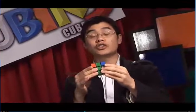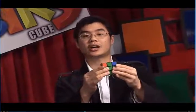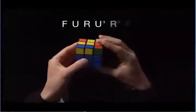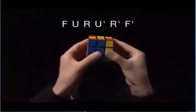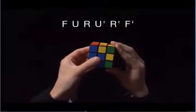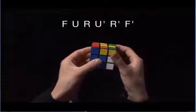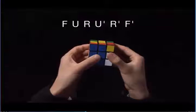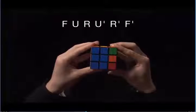We've solved the first two layers. In order to complete step five, we need to make a cross on the yellow side. Let's try this algorithm: F clockwise, U clockwise, R clockwise, U counter-clockwise, R counter-clockwise, F counter-clockwise.